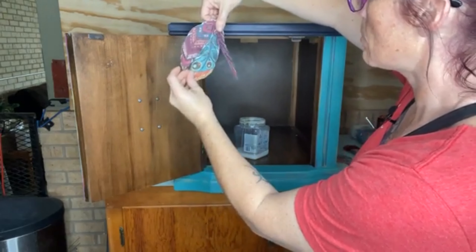I also wanted to show you — this decoupage paper is very high quality. They do not rip. I'm really scratching it and it's just fine. Really good quality paper.